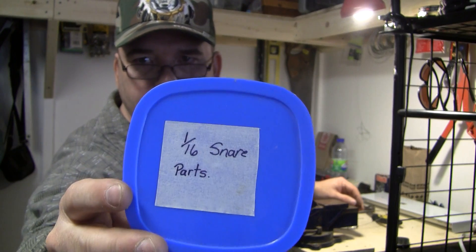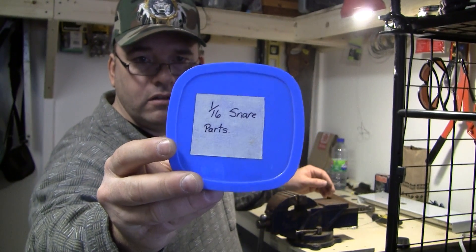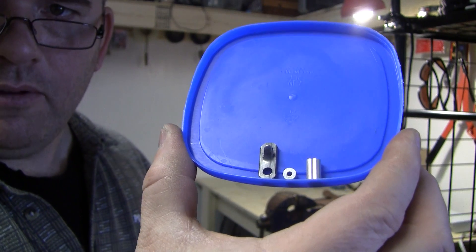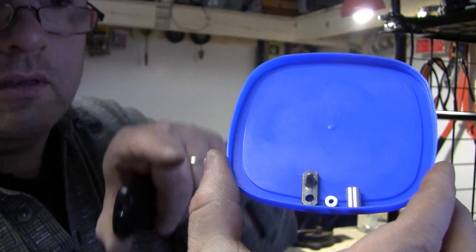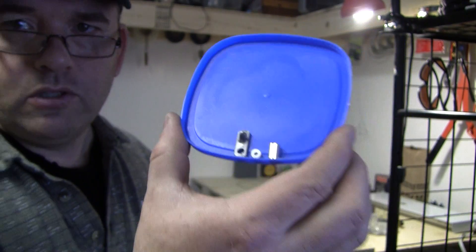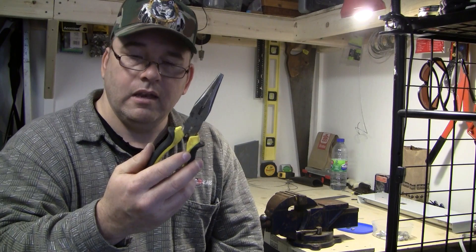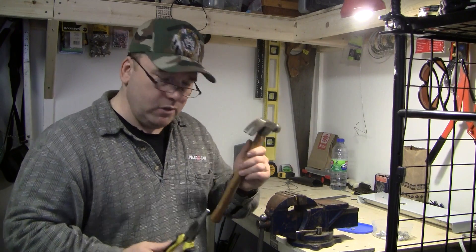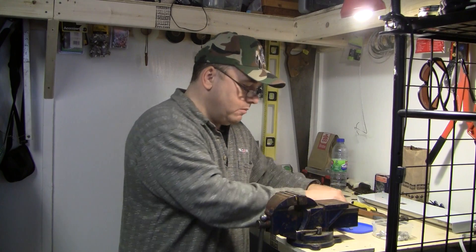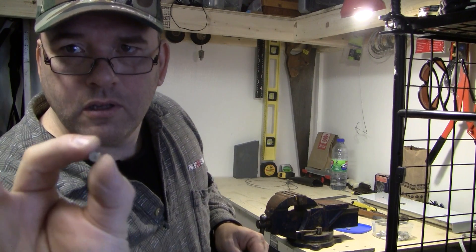I have all my stuff for making snares in one container — 1/16th inch cable, which is the size I use for lynx and fox. Here are all the parts I need: the slim lock on the right side, then a single aluminum swage, and the double aluminum swage. I'll also be using a hammer, a pair of needle nose pliers — and not the hammer for what you think — and a vise. So now we'll get started. I'll show you how I make my snares. I normally start off with the single swage first.